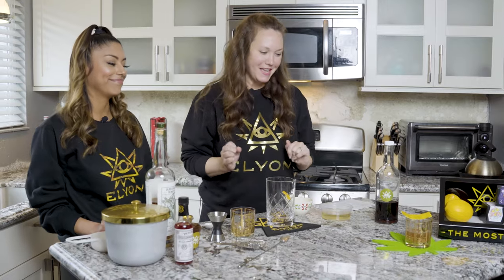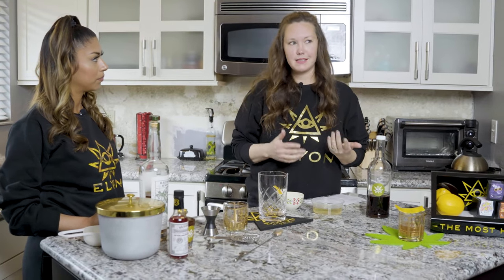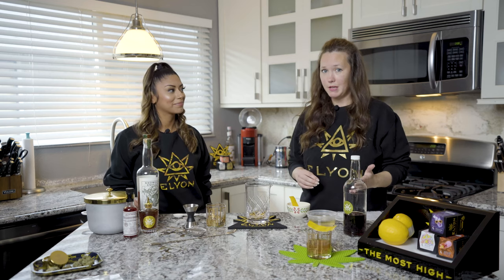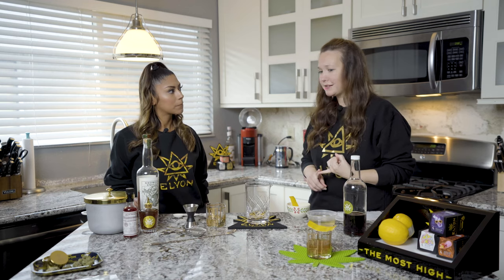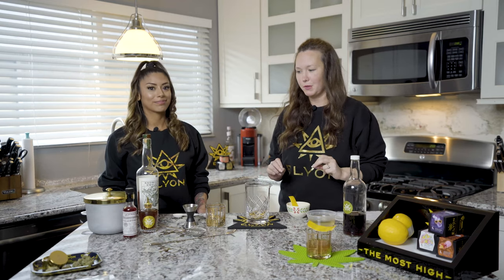We're going to take the Sazerac and make it the Sazeroofer. This cocktail has its roots in New Orleans, which has a really fun history of cannabis, especially with the jazz scene in the 1920s and 30s. Louis Armstrong actually had a slang name for cannabis called Muggles — not just a non-magical person, it's actually cannabis. Fats Waller had a song, and so many jazz artists have songs that reference cannabis. So once we're done making this drink, we're going to put on some Louis Armstrong and just vibe.